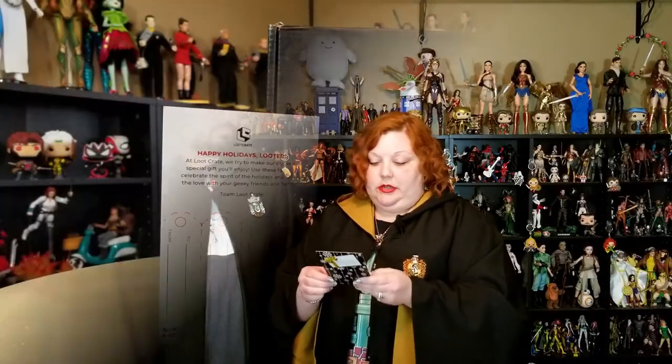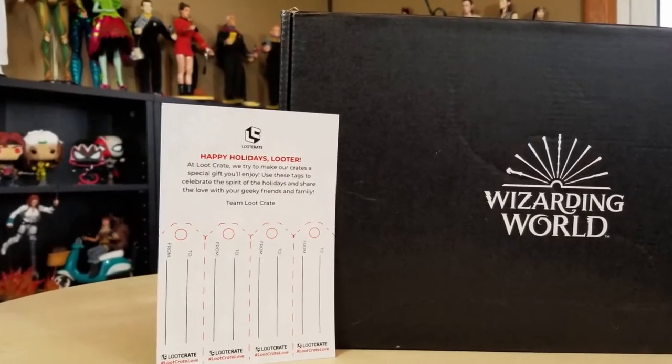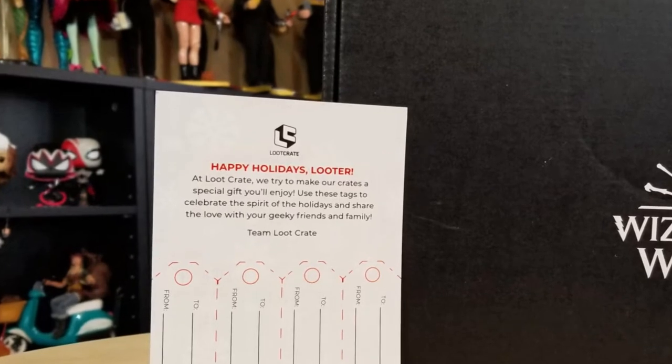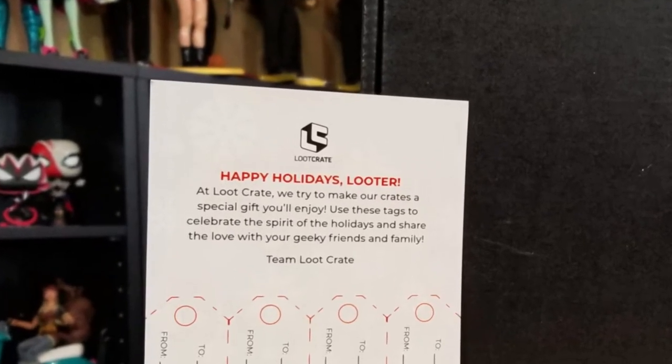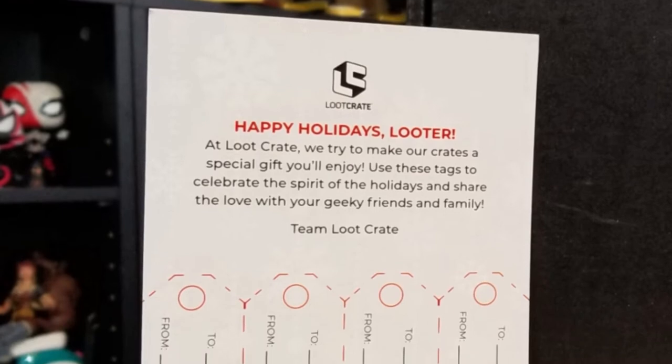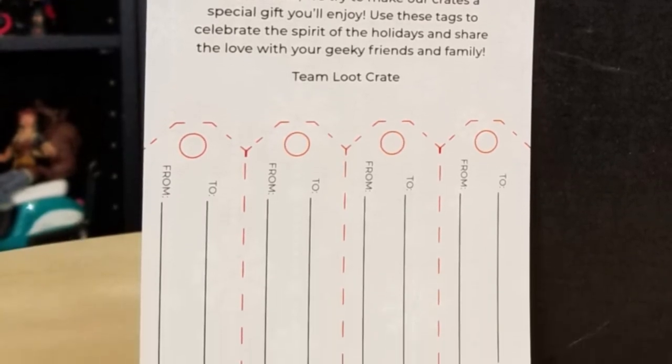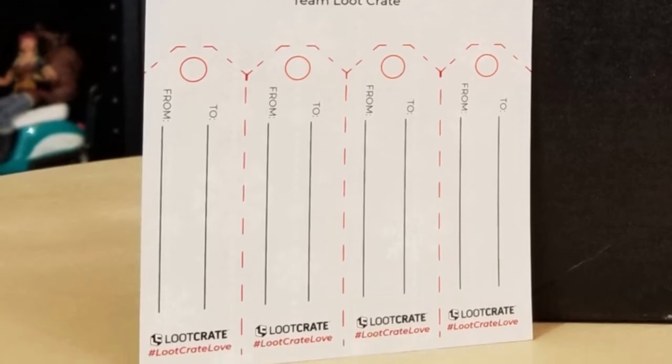Then we have something that says 'The Gift of Geek from Loot Crate. Happy Holidays, Looter.' At Loot Crate, we try to make our crates a very special gift for you to enjoy — use these tags to celebrate the spirit of the holidays and share the love with your geeky friends and family. So they're just two gift tags — a fun little toss-in.